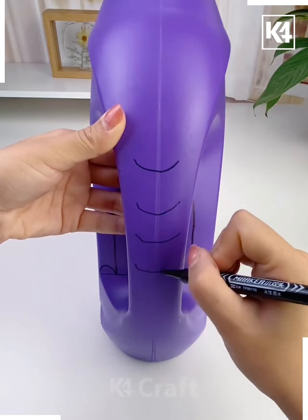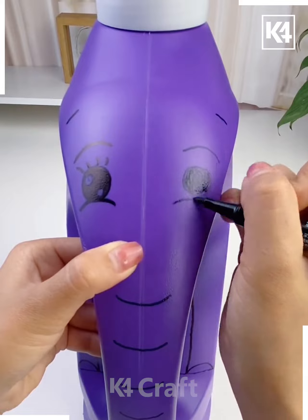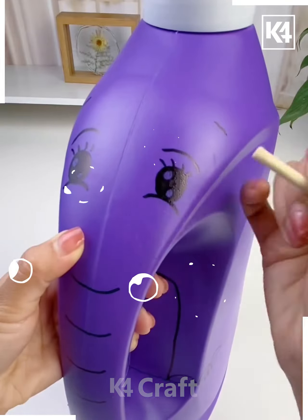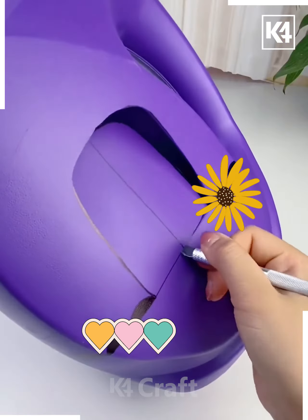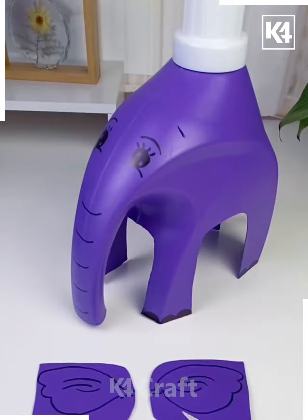Take another can. Using a marker, draw an elephant's legs on both sides and its head and trunk on the handle. You can also add some tusks or even make another animal. Using a knife, carefully cut out our elephant shape, and using the scrap, carve its ears and fix them.